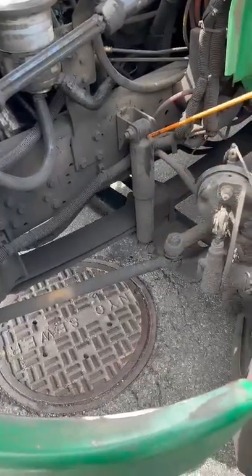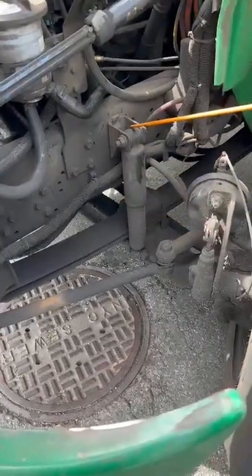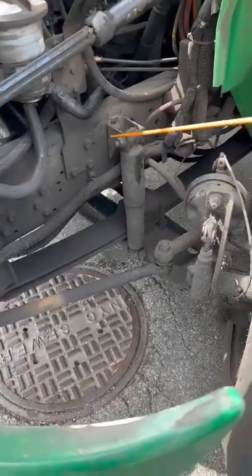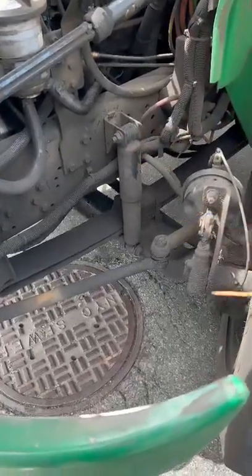My shock absorber has not been broken or cracked, it's secure, no audible leaks. The rubber bushings have no abrasions or cuts, they're secure. Mounting bolts are present, no sense of rust or shiny metal indicating looseness. So that's my whole suspension.